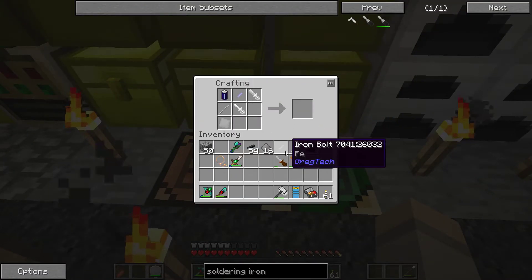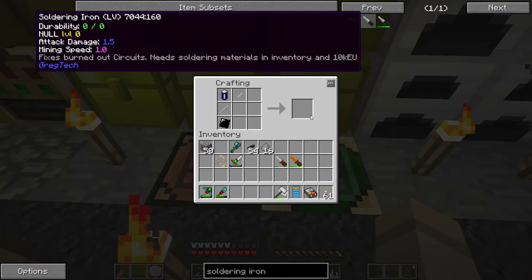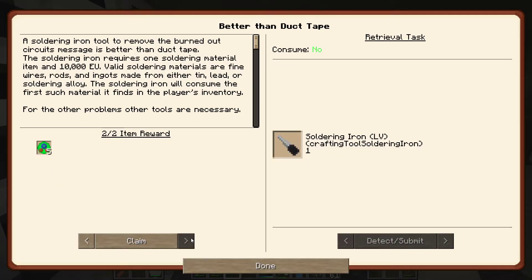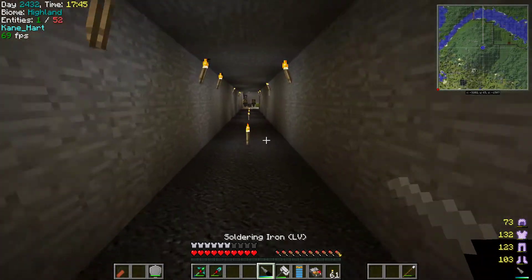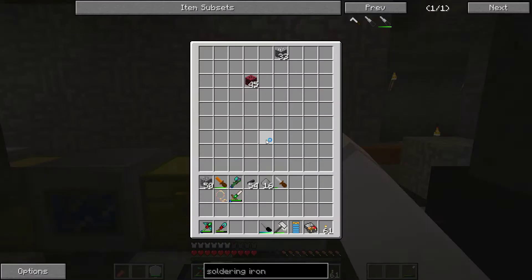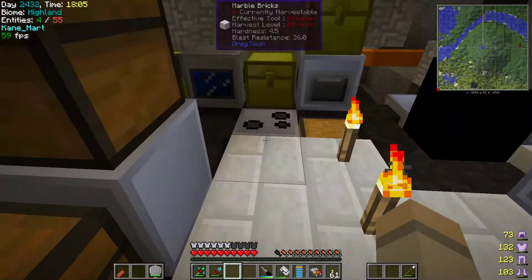There's our soldering iron. The plate there — I thought it was something special because of the different color but nope, just a plate. Soldering requires a 'soldering material' item and 10,000 EU. Soldering materials are fine wires or rods made from tin, lead, or soldering alloy; the soldering iron consumes whichever it finds first in the player's inventory. I decided to make the actual soldering aluminum wire anyway even though it didn't strictly matter.